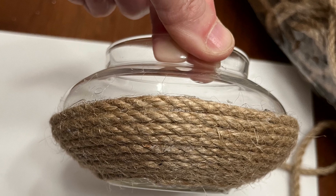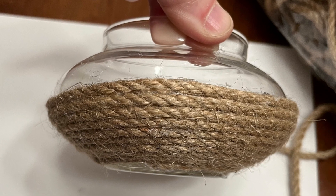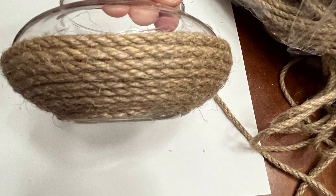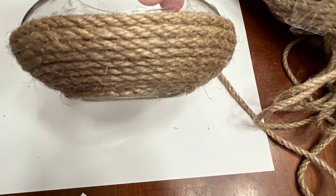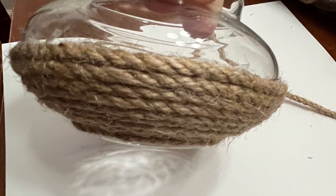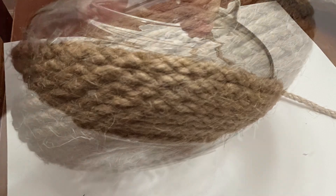You can do this with any size vessel, of course. It's just that for my particular case, I needed something small with an interesting shape. This is such an easy project, guys, and it only took me 45 minutes.